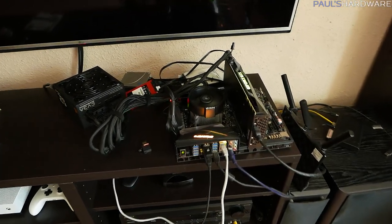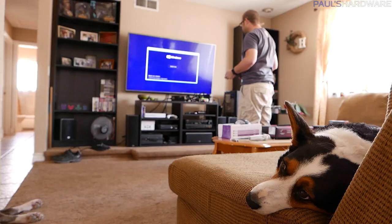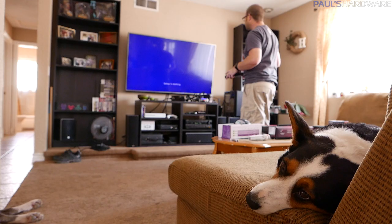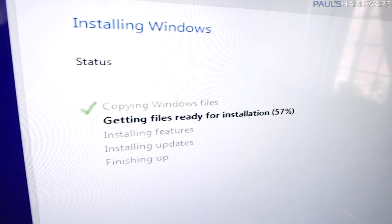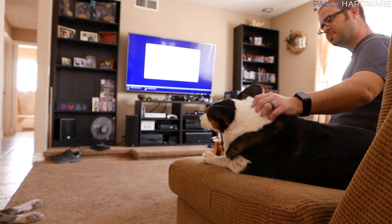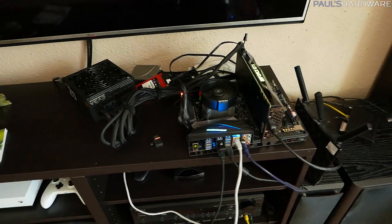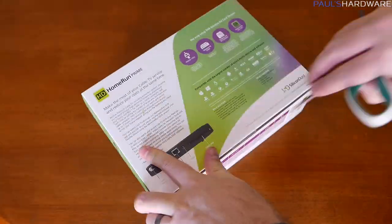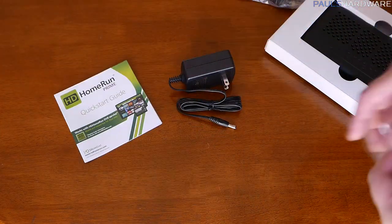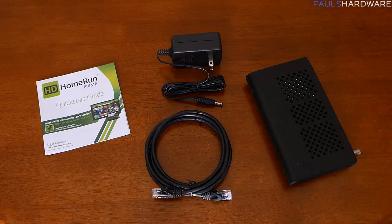After getting the base hardware set up — CPU, motherboard, memory, graphics card, power supply — I went through the software installation: installing Windows 10, getting drivers updated, getting the graphics card driver installed. Then I was able to move on with the more specific HTPC setup. The HD Home Run Prime — I went ahead and unboxed it. Basically it comes with the unit itself, an ethernet cable, an AC power adapter, and a little bit of documentation.